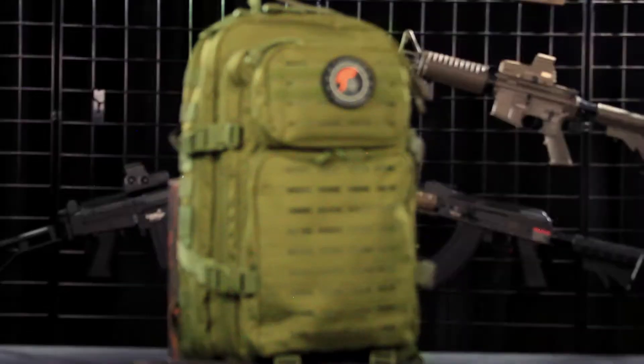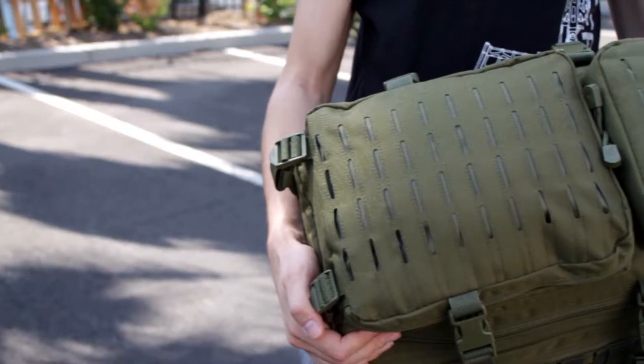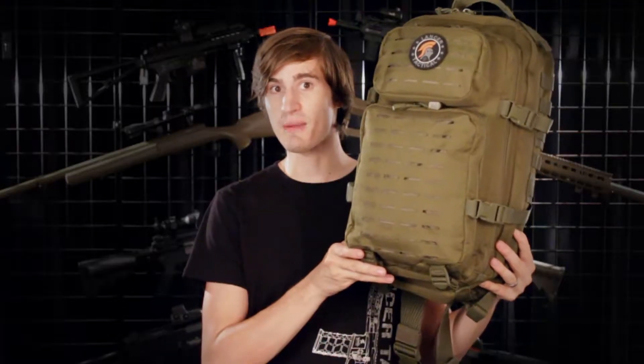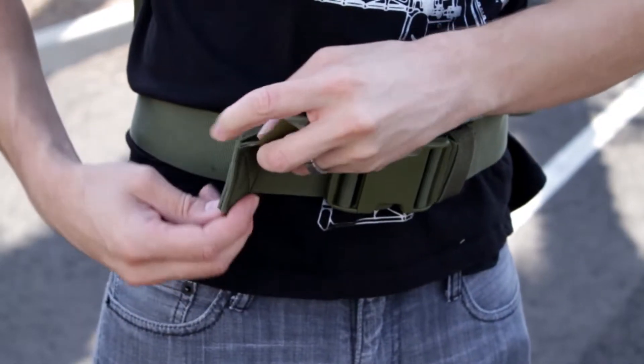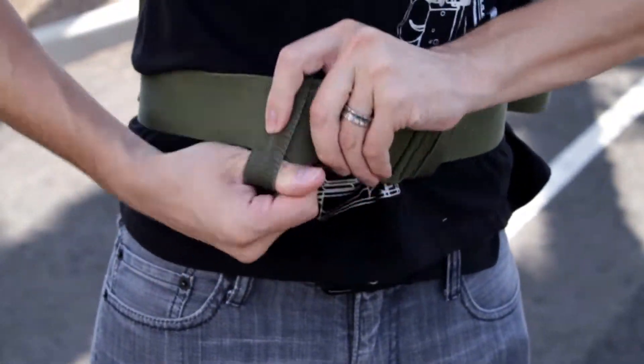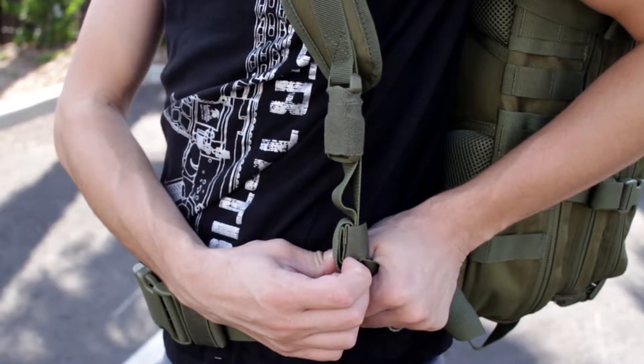The second backpack on our list is the Lancer Tactical multi-purpose backpack with laser-cut MOLLE. I've personally taken this backpack with me on my trip to Taiwan and China, and I've also taken it to Milsim events all around the country. It's a very sturdy backpack with a lot of great features and can be used well for tactical, outdoor use, as well as travel.